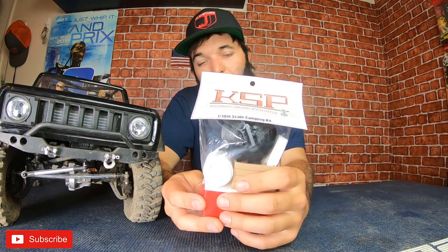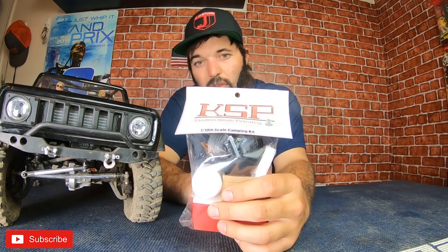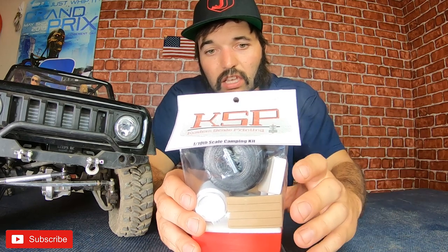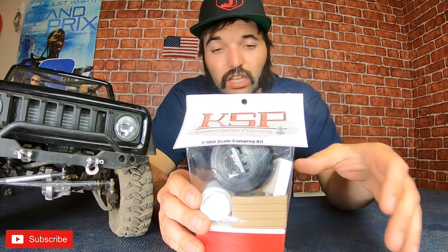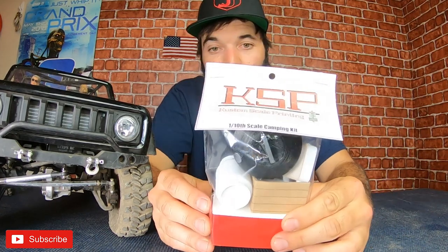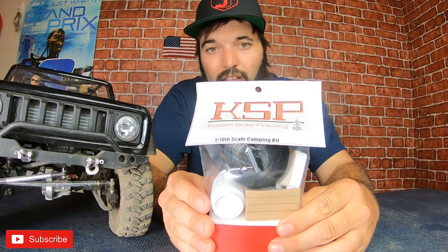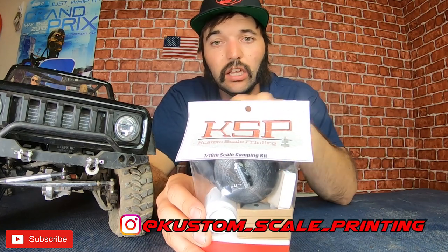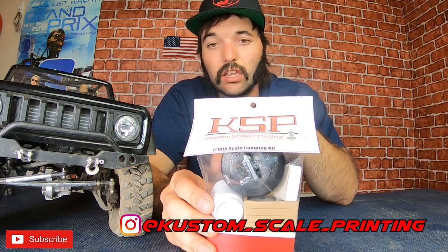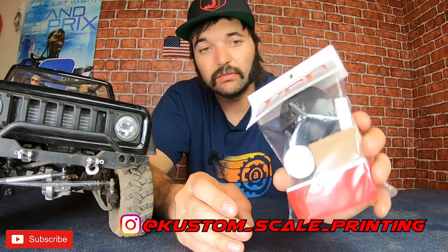So we're going to open these up, look at the print, see what this stuff looks like, show you everything you get in this little kit, and we'll get it mounted up on the Red Cat Gen 8. Here's the little package he puts together. You don't really see anything where you find someone selling everything in a package deal at one price. If you're interested, I'll put a link to his contacts, but you can find him on Instagram at Custom Scale Printing.